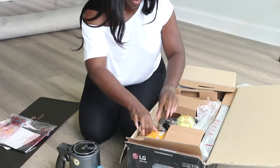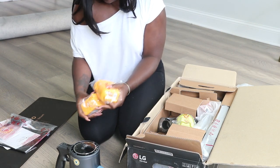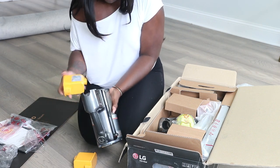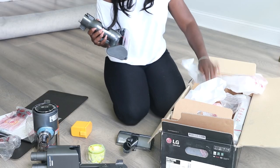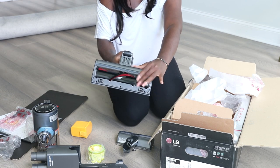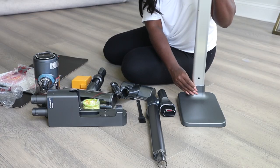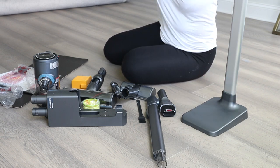I love the smell of a new vacuum — honestly I love the smell of anything new. One of the things I love about the LG Cordero is that I can open up the dust compartment, remove the filter, rinse it, wipe it down, allow it to dry overnight, and reuse it. I don't have to worry about changing, buying, or replacing anything within the vacuum itself.